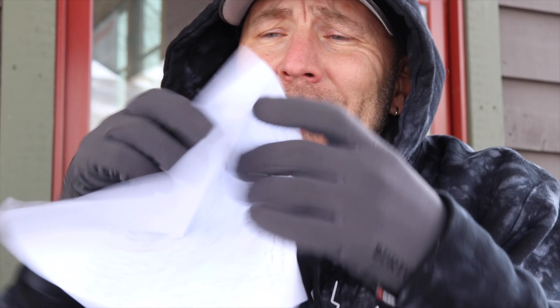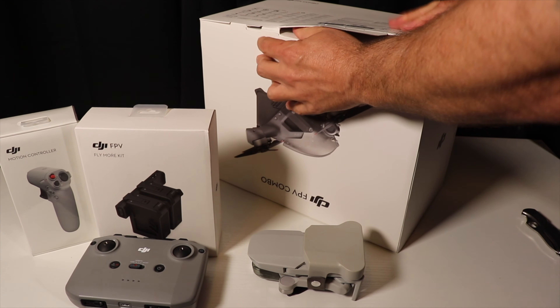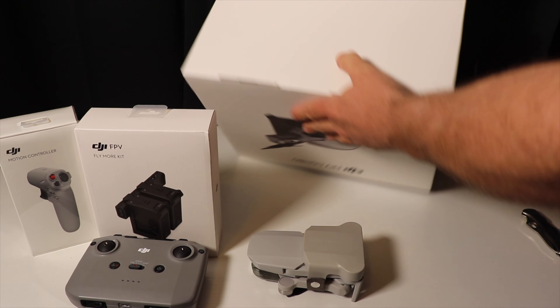I've made a super long list of all kinds of notes that I thought, as a regular aerial drone pilot, I would have liked to have known — things I haven't been able to find answers to in any drone videos about the FPV drone yet. So I thought I'd make one and hopefully this does help answer the questions you might have about this drone and if it's worth getting.